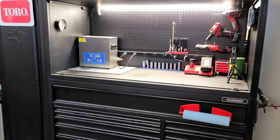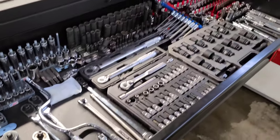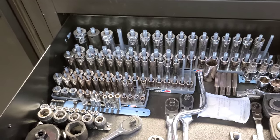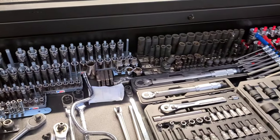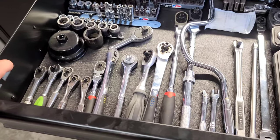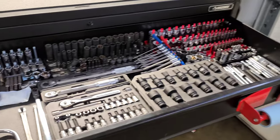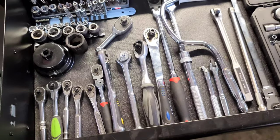Moving on to my heaviest drawer — sockets, ratchets, and extensions. I've got Hansen socket trays with the metric side on the left. Nothing much changed since my last video. The majority are Craftsman and GearWrench — I don't have a lot of Snap-on or Matco because for small engine work I find it easy to just buy a $15 ratchet when you need one instead of paying $100 for a Snap-on. For small engines, I don't feel like you need top-branded tools — that's just personal preference.